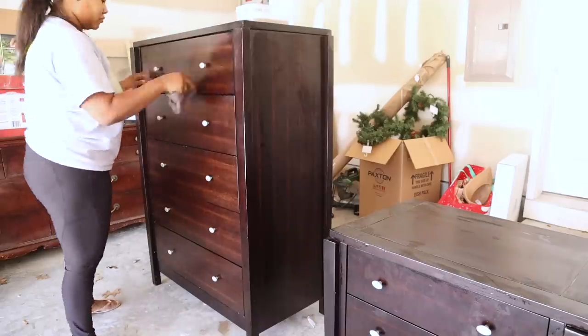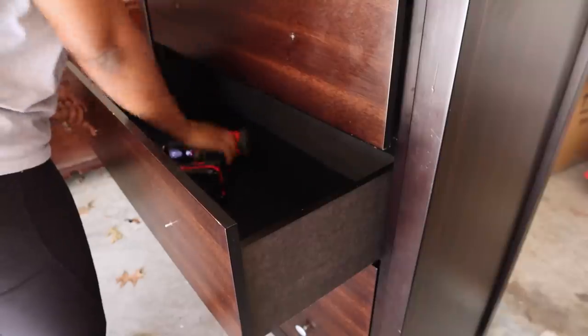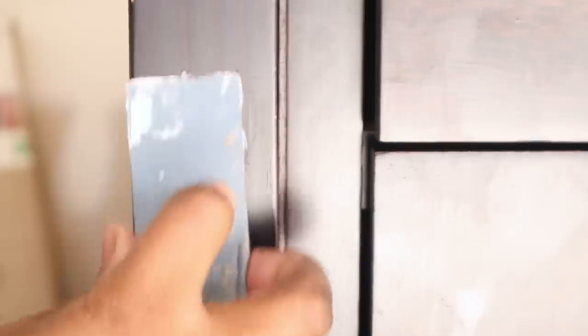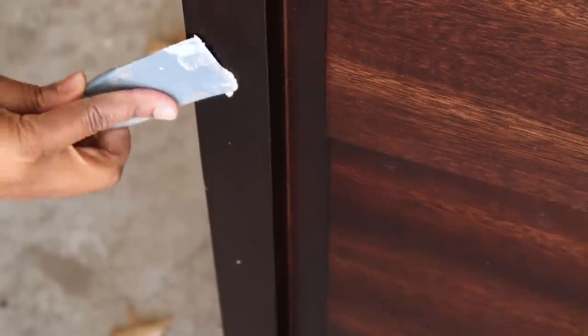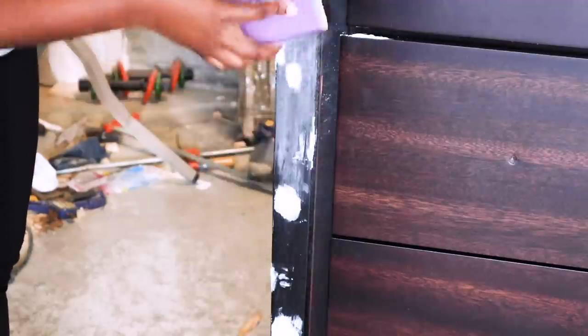Then I am going to remove the knobs and hardware with my power drill. Next I'm going to take my putty and fill in any imperfections — any of the scratches, any of the dings. And then after I fill those in, I am going to sand down the whole piece.